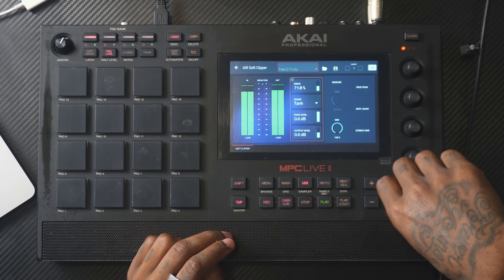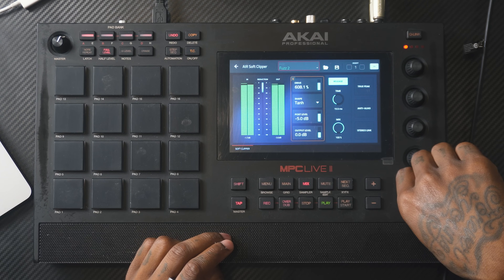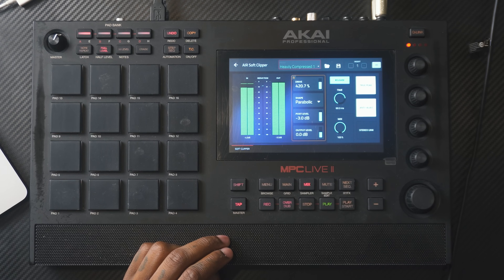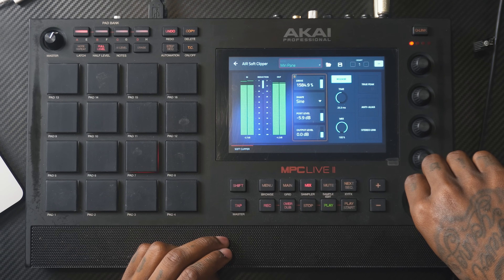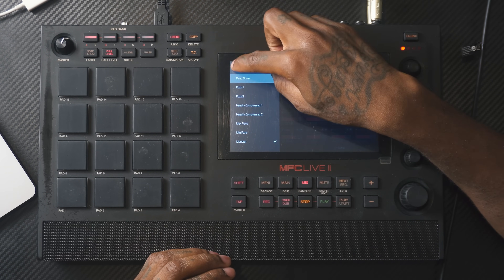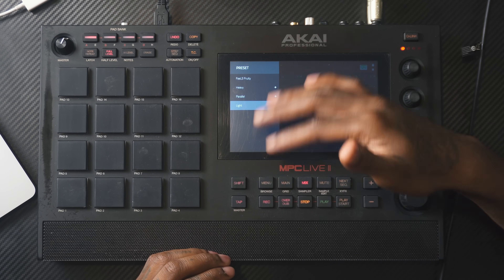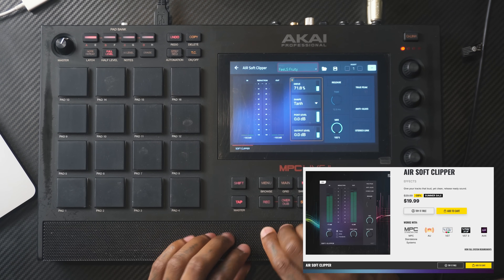It's going to be in the harmonic section — Air Soft Clipper. It has all these different kinds of effects and presets as well: parallel, light soft clipping. It also has tons of features you can mess around with. I think it's set at a good price, which is $20 right now.